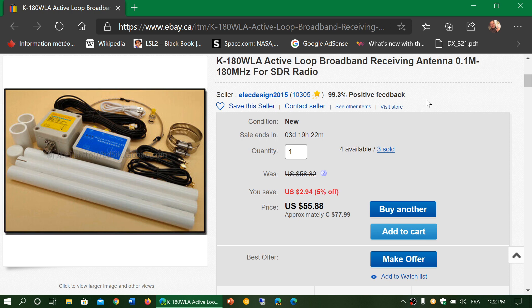This one is interesting because it goes up to 180 MHz, meaning it covers part of the VHF spectrum. I'll be testing this on VHF against my mobile vertical — I don't know if it will perform as well, but it's kind of interesting. They're also putting an emphasis on the fact that it is designed for SDR receivers.